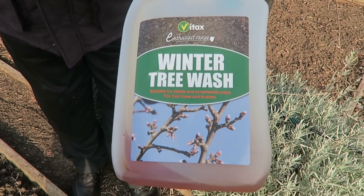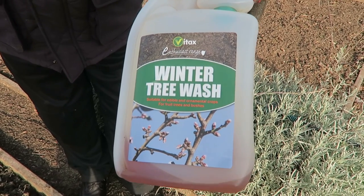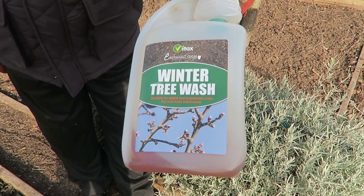This is the winter tree wash for fruit trees - it's soap based so it's quite safe, but I will put glasses on because I don't want the soap in my eyes.